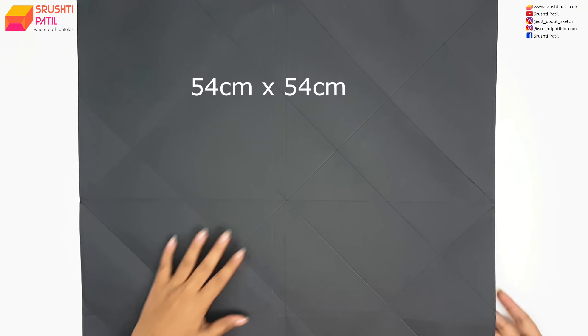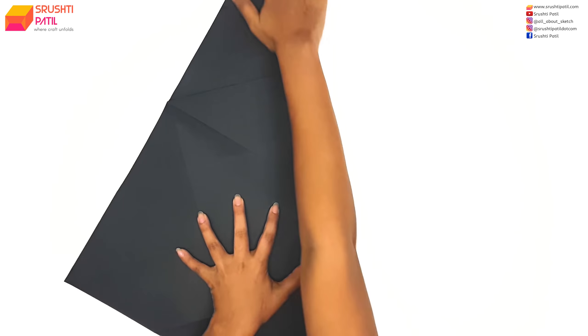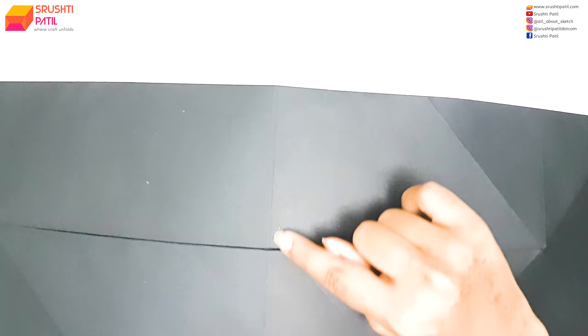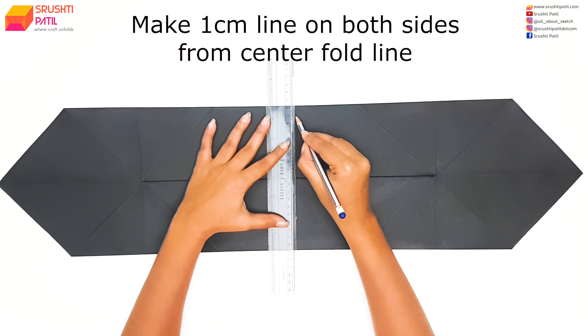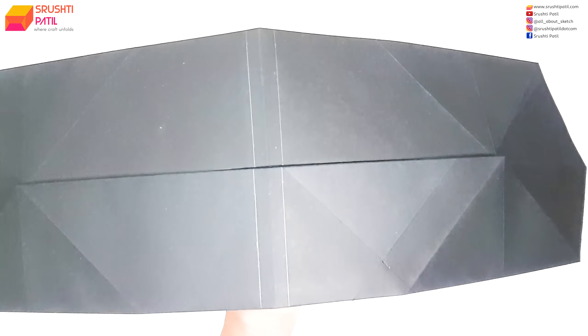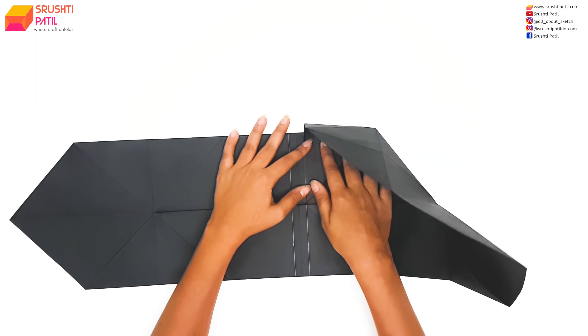Again all the steps are exactly the same as we did for the square box, only one step is different, so I am speeding up the video till we reach that step. Alright, so here we just have to make a marking at 1cm from both sides of the center fold line. Now make the fold on the marked line as shown.